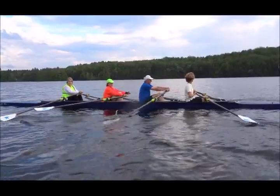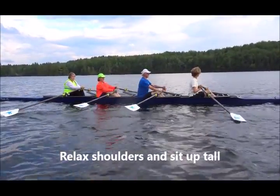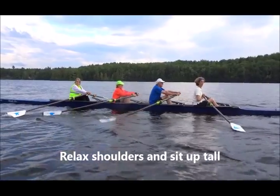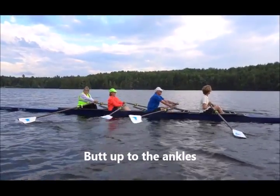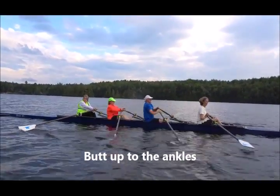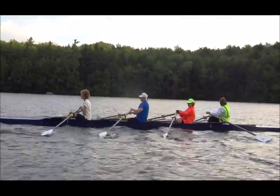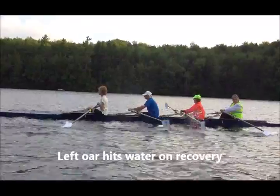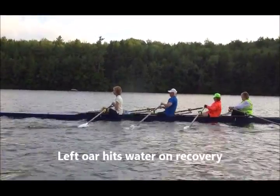Relax your shoulders, Steve. Relax your shoulders and sit up tall. And you're going to go all the way up to the catch — you're only going three quarters of the way. All the way up with your seat. We're thinking about low hands on the recovery, which is this part right here, all the way up into the catch.